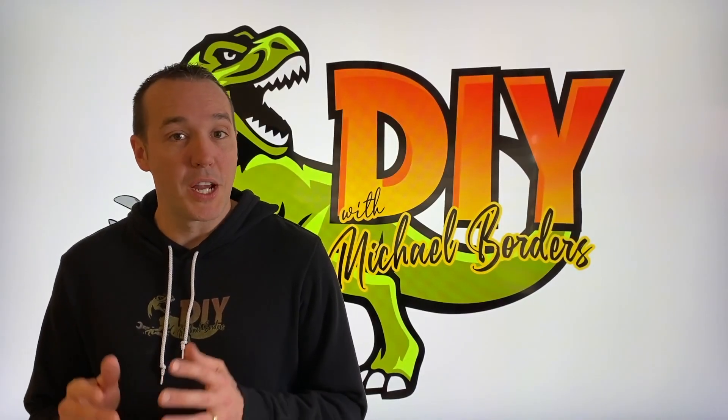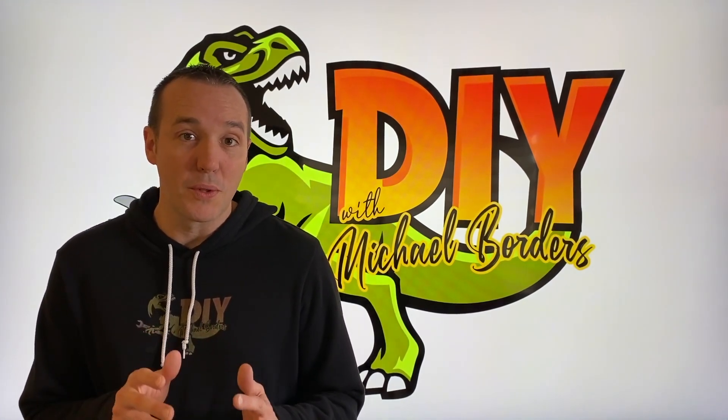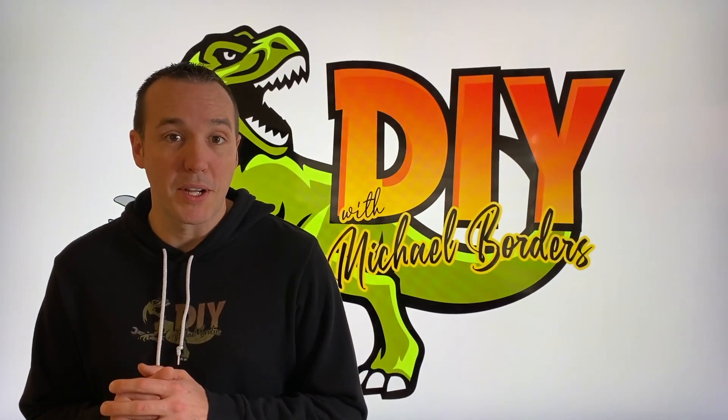Hey, what's up, DIYers? Mike Boers with the Mike Boers channel. Thank you for watching. We're talking furnaces today. In the event that your furnace only works or runs with no filter installed, that's a problem. We're going to talk about a couple common causes.